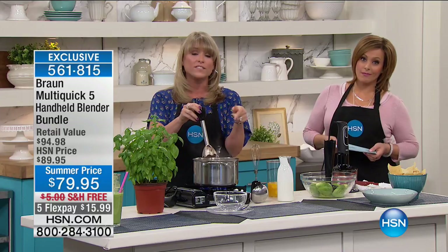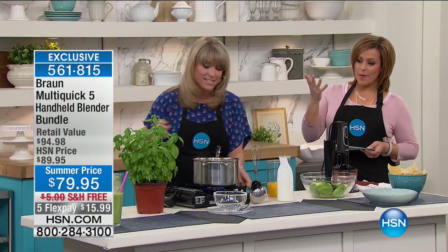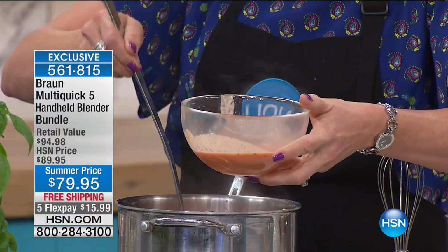350 watts is what I've seen in a $300 stand mixer — think about that. You're getting it in the palm of your hand. And not just some no-name brand — this is Braun, what the chefs use. There's good, better, best — this is always the best.